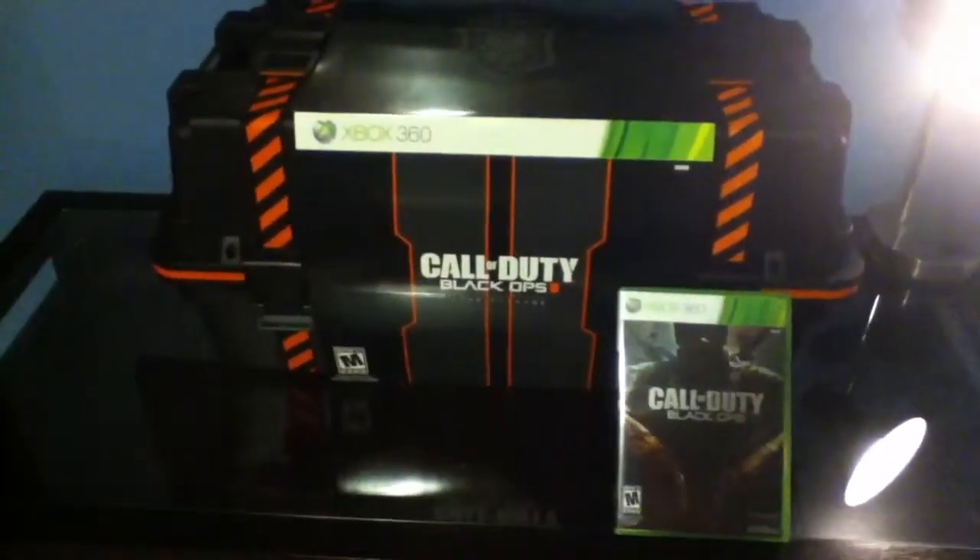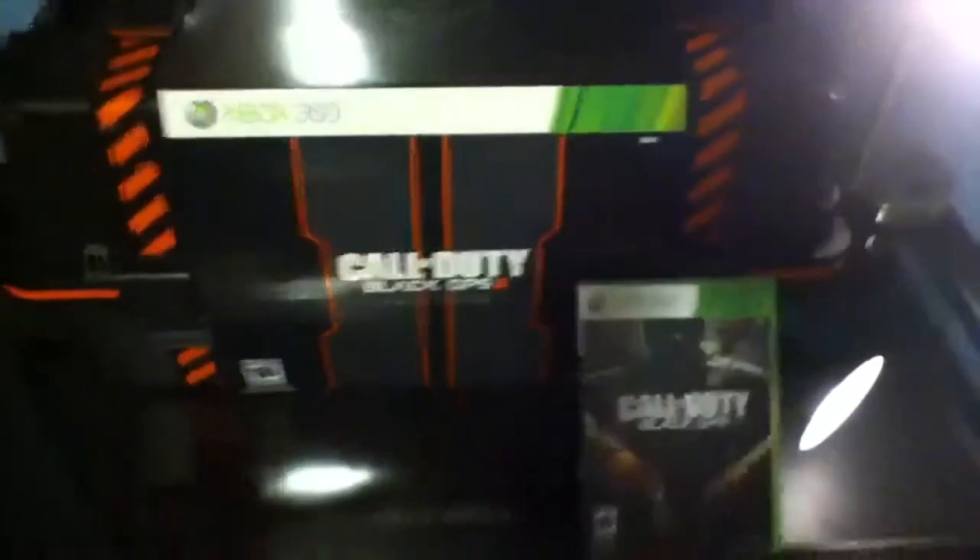Hey guys, what's up? This is TechnoTurtle with an unboxing of the Black Ops 2 Care Package Edition. Oh my gosh, look at that. Doesn't it look so awesome?